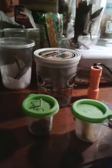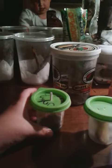Hey guys, this is Nicholas, and this is the best way to breed fruit flies. Well, this is the cheapest and the easiest.